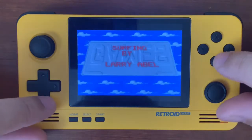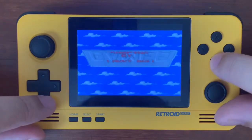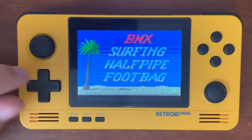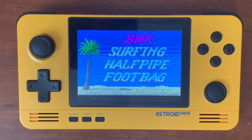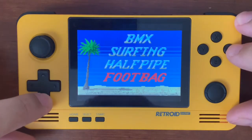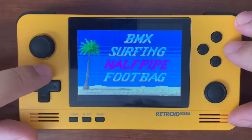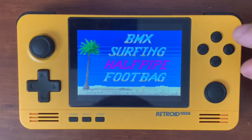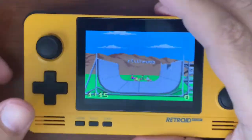Awesome music here. So California Games gives a little bit of the California lifestyle. You've got four games: BMX, surfing, halfpipe, and footbag. So let's go ahead and try a couple of these out and see how they run here on the Retro Pocket 2. Let's start with halfpipe.